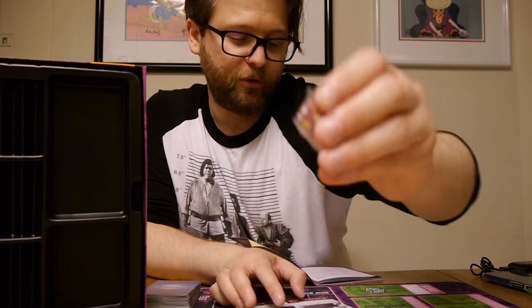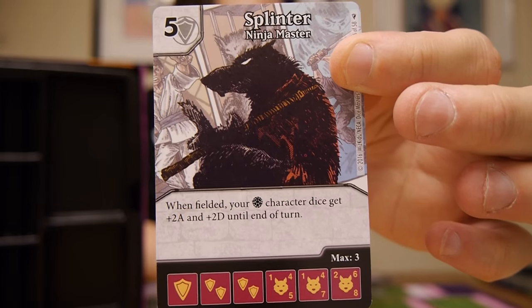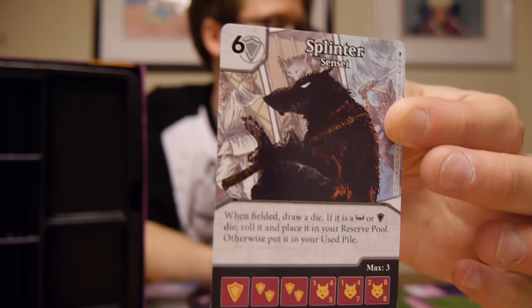And then finally we've got the other Splinter. His dice are a red-maroon with orange, and Splinter's face is the symbol. Dice: 1-4-5, 1-4-7, 2-6-8. First, Ninja Master, cost of five — when fielded, your turtle character dice get plus two attack and plus two defense until end of turn. Six is Sensei — when fielded, draw a die; if it is a mask or shield die, roll it and place it in your reserve pool, otherwise put it in your used pile. So this Splinter is geared towards Donatello and Leonardo, whereas the other is geared towards Raphael and Michelangelo. Finally, Master Splinter, cost of seven — when fielded, target opposing character die can't block your mask or shield character dice, and your turtle character dice gain overcrush this turn.